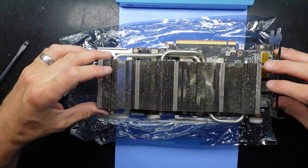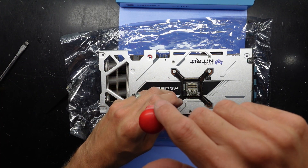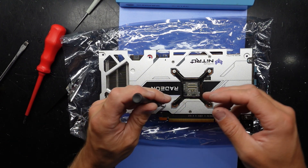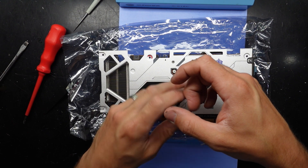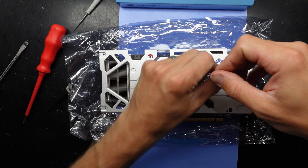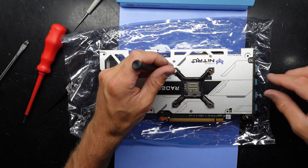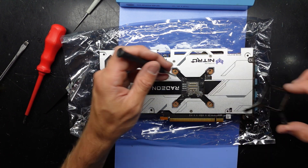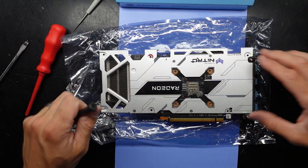I flip this over — it's still not going to come off. I'm going to switch to a triple zero — actually a double zero Phillips head screwdriver. There we go. The screw lost its spring. There we go — that one and that one, off to the side.